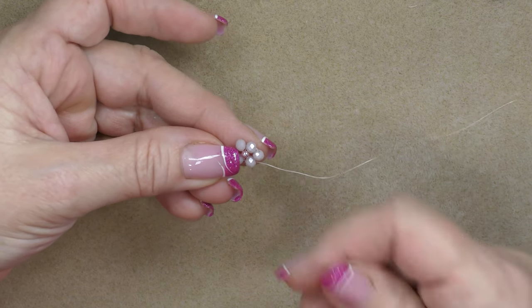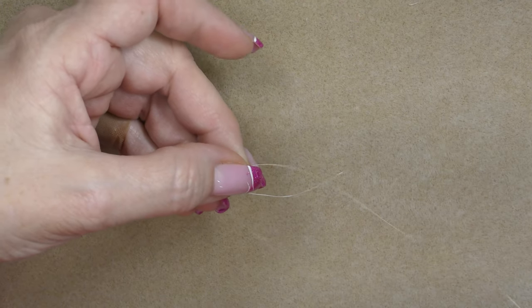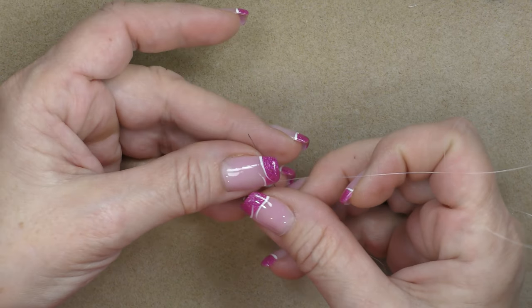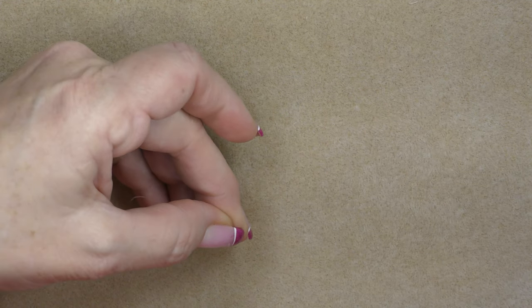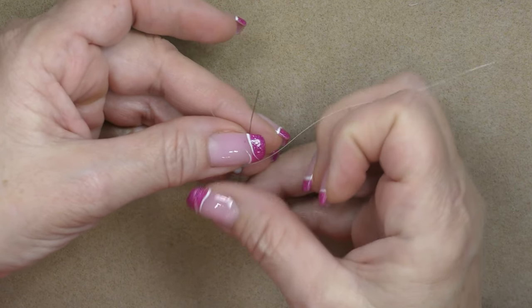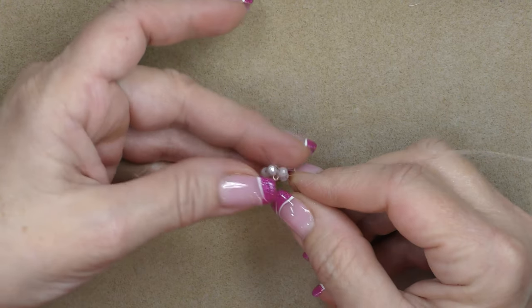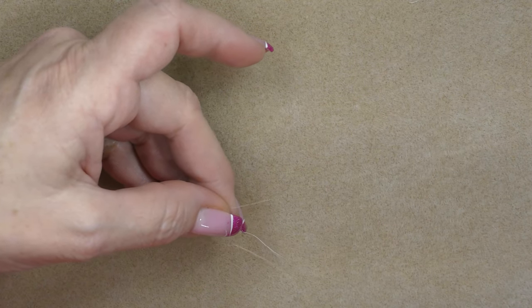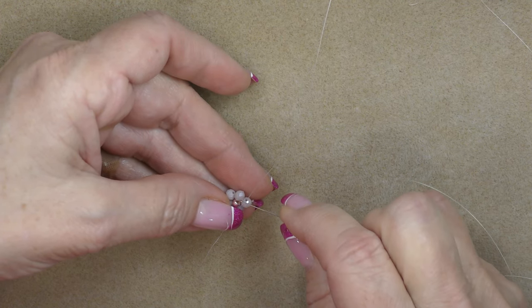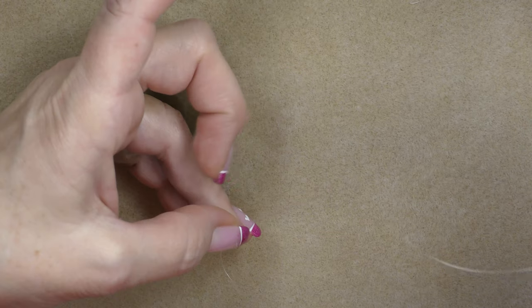Now sew all the way around again to make sure it's secure. It's going to look goofy and weird as you do this — that's okay. As you come through each bead, give a little tug and they start to snug up together and form your flower nicely. Sew all the way past the tail thread — we're going into the bead where the tail thread is. Tuck the tail aside, go into that bead, and pull tight.